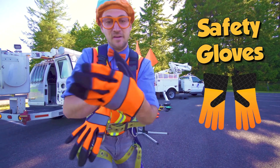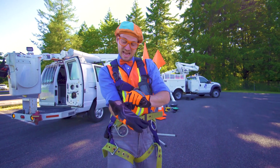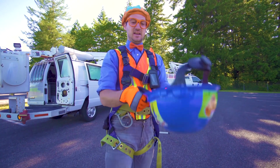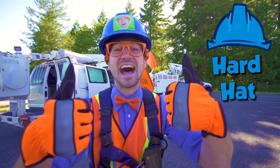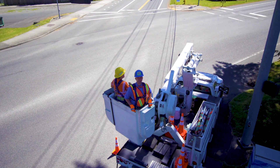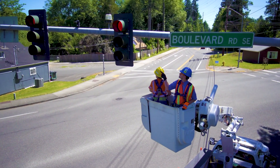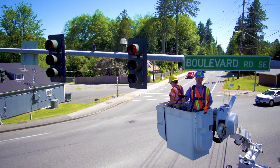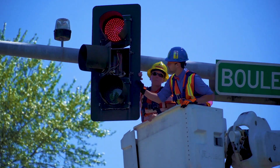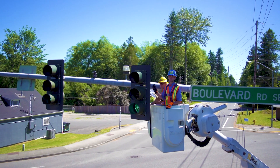I've got to put on my gloves — bright orange gloves. One, two. And last but not least, my hard hat. Whoa. Here we come, going really high in the air. Can you see the traffic signal lights? We're just going to do some maintenance and make sure that they work. It looks like the lights are in perfect working order.